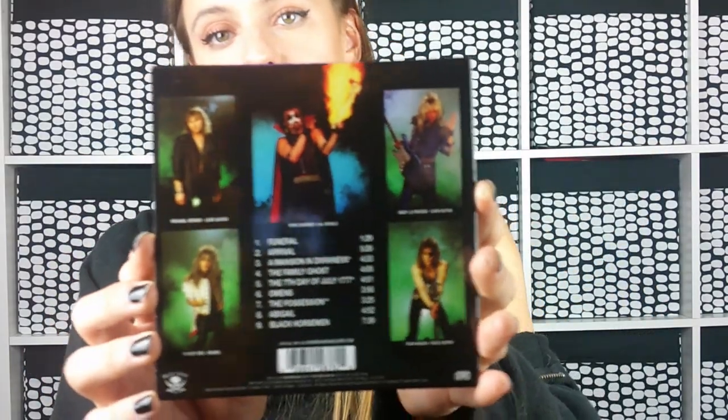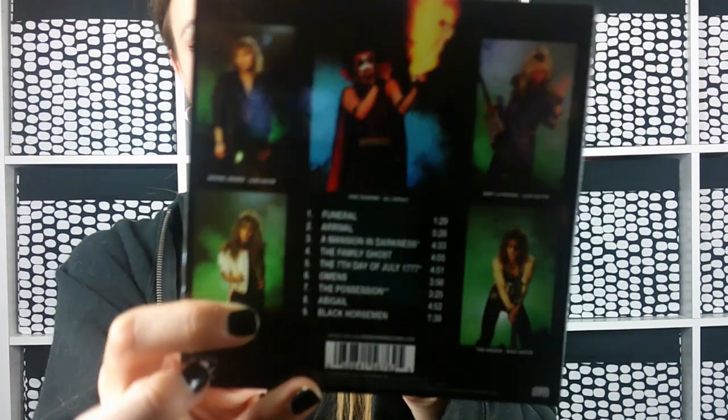So the first record we're going to open is Abigail. I've already reacted to this one, but I'm super stoked about this record from Metal Blade — holla at your girl Metal Blade, I've only emailed you like three times. I would love to partner, so if you work at Metal Blade or know anybody there and want to help a small channel out, help a girl out! And here's the back — look at this mullet he's got, that's pretty sick.